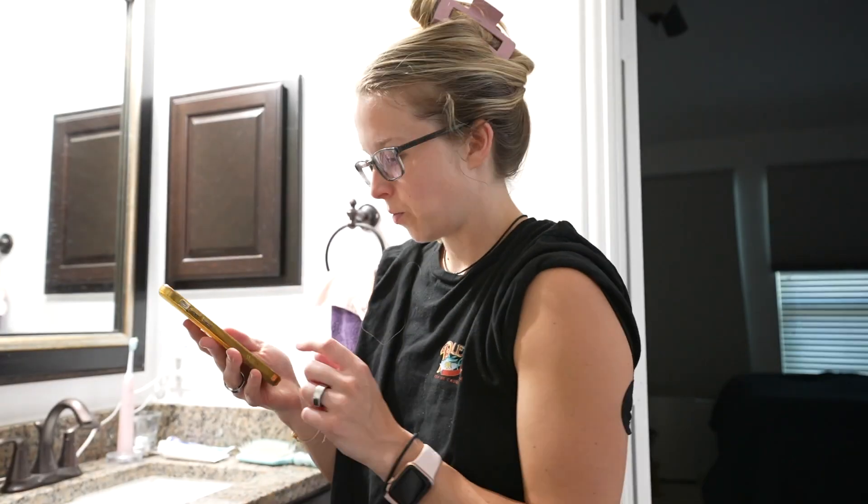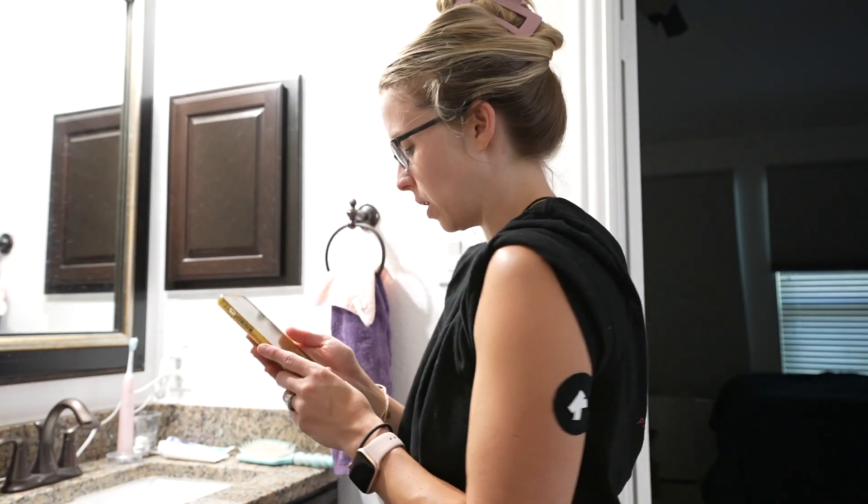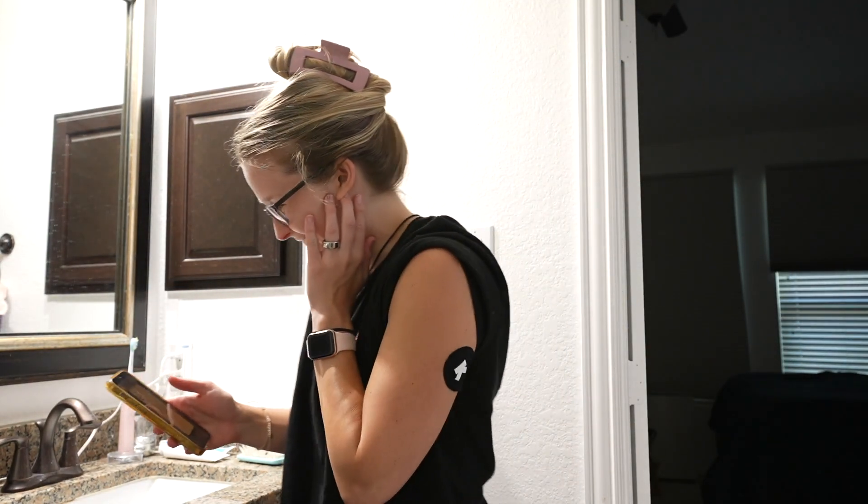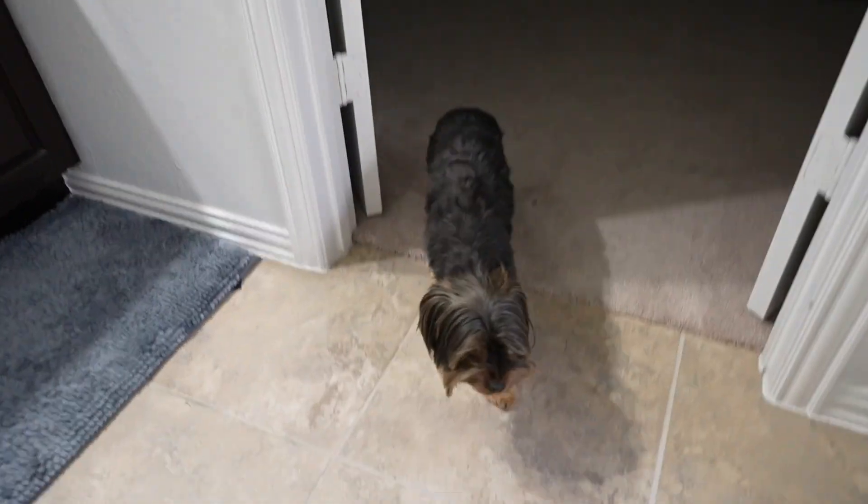There are some downsides to the Libre 3. Sometimes it loses connection. Also, you have to keep the Libre 3 app open at all times and enable critical alerts, so if you try to close the app it will yell at you really, really loud — and even if you anticipate it, it is still scary. These sensors are designed for people with diabetes and these critical alerts can be life-saving, but as somebody who does not have diabetes, I wish I had the ability to disable all critical alerts.